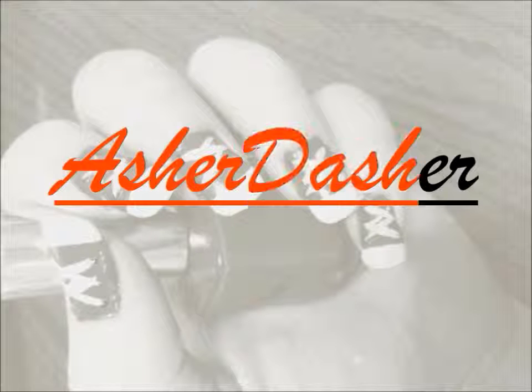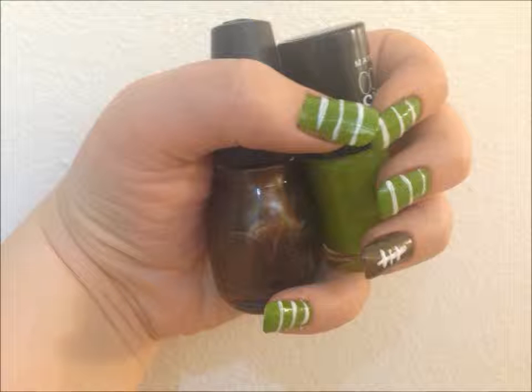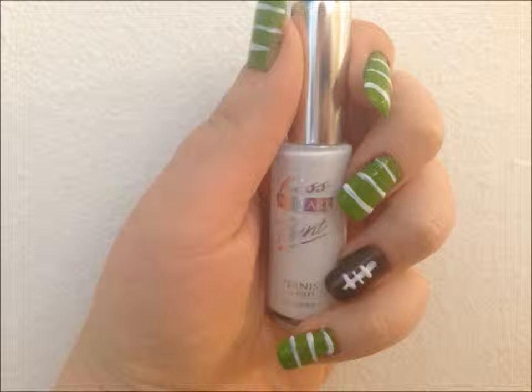It's Asher Dasher football nail art tutorial. What you'll need for this video is a light green, a brown, and a white nail art pen.